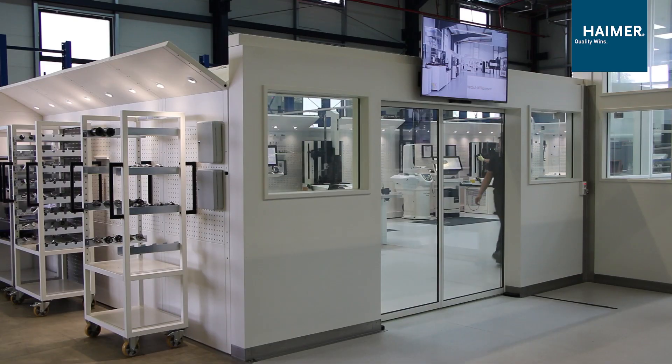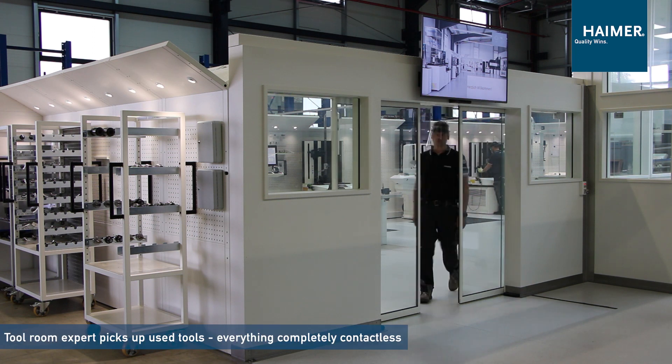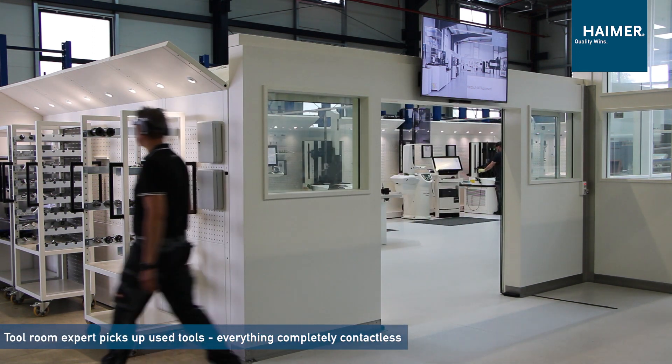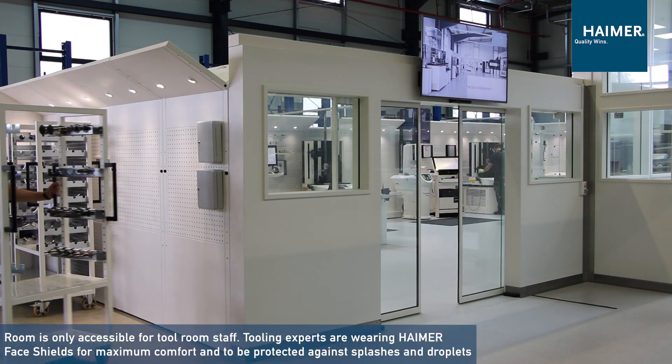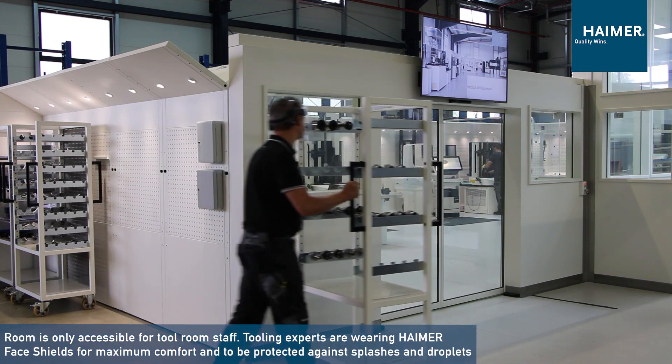Now the operator from the tool room comes out and picks up the card with the used tools. All of this procedure is contactless.